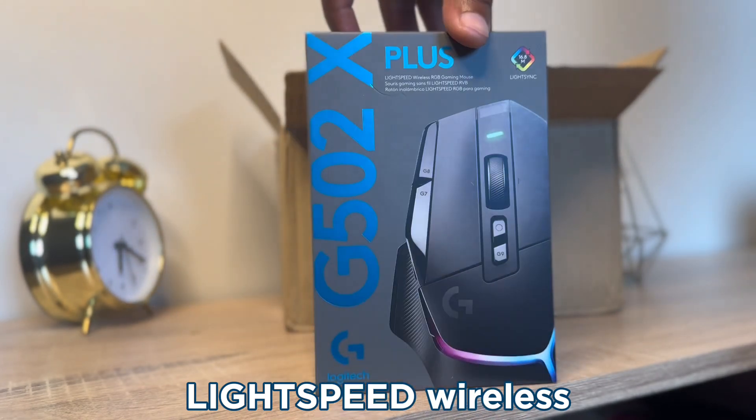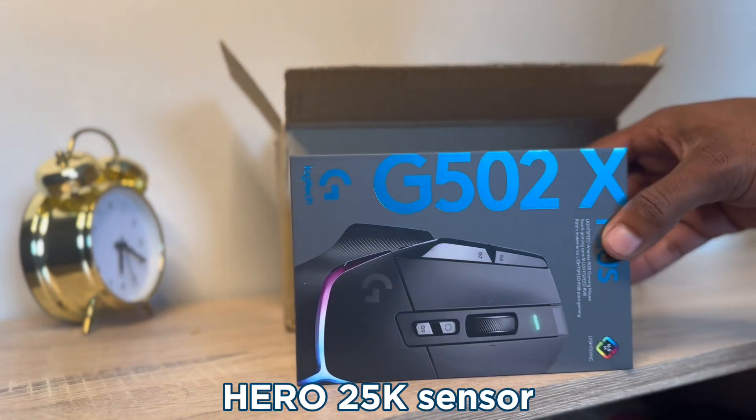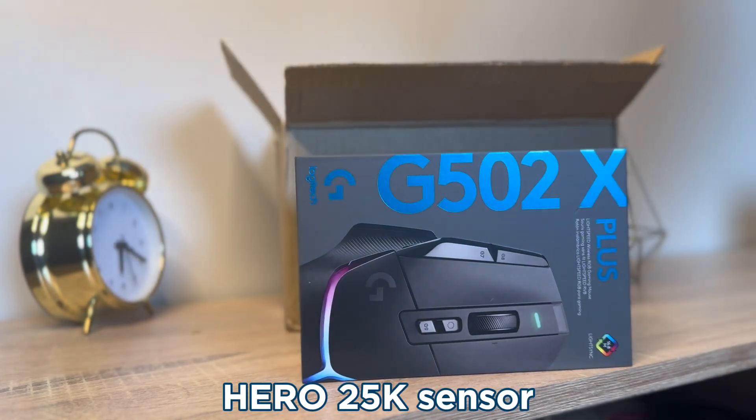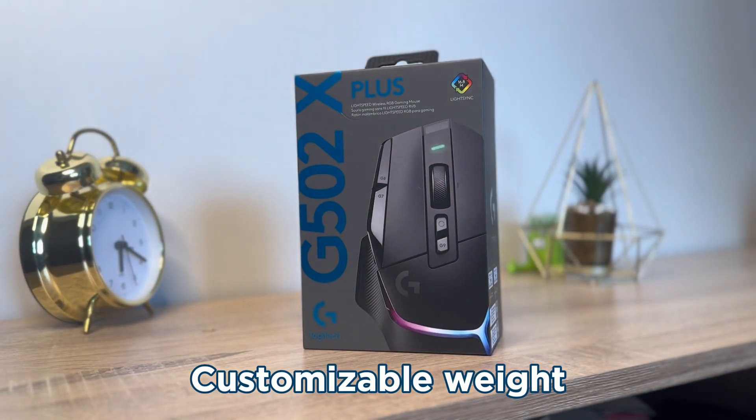LightSpeed gives you a lag-free gaming experience. Now let's talk about the HERO 25K sensor, which is Logitech's most advanced sensor yet, giving us more accurate tracking. Let's talk about the cool features — you can customize the weight on this mouse, like remove parts to make it lighter.